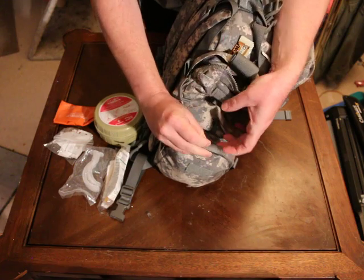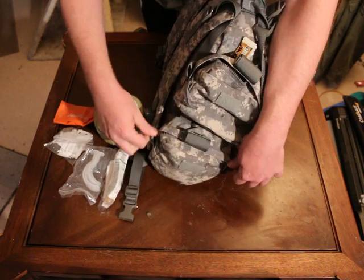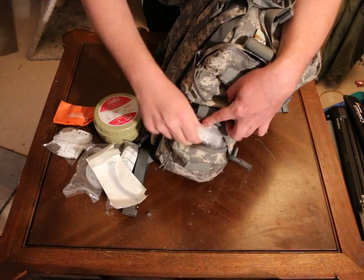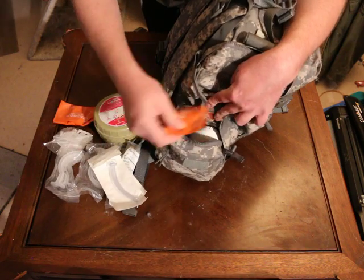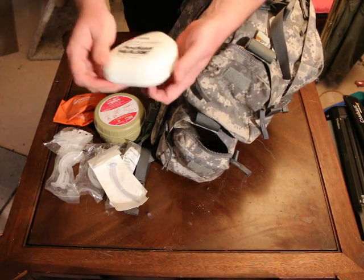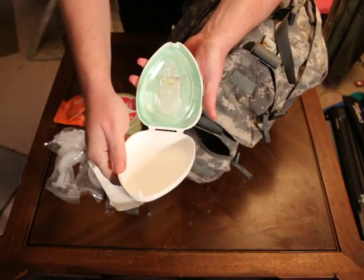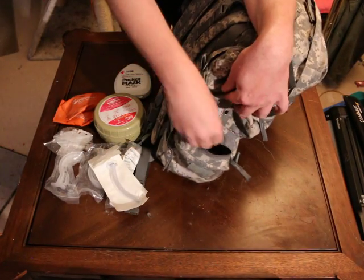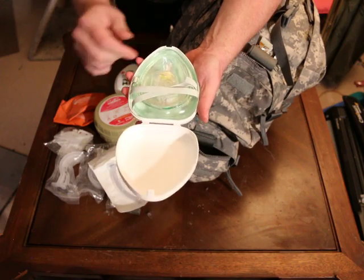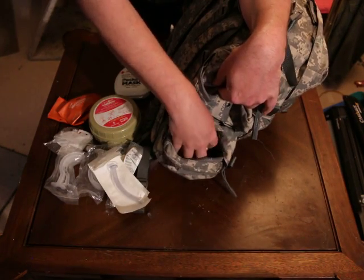In the bottom pouch I have some more nasal pharyngeals, some more oral pharyngeals, another micro shield, and then I have a reusable pocket mask. These have not been used ever, but it's just another type of pocket mask to protect yourself when doing CPR. Then this one is the oxygen version with straps where you can hook up either the BVM or an oxygen tank if needed.